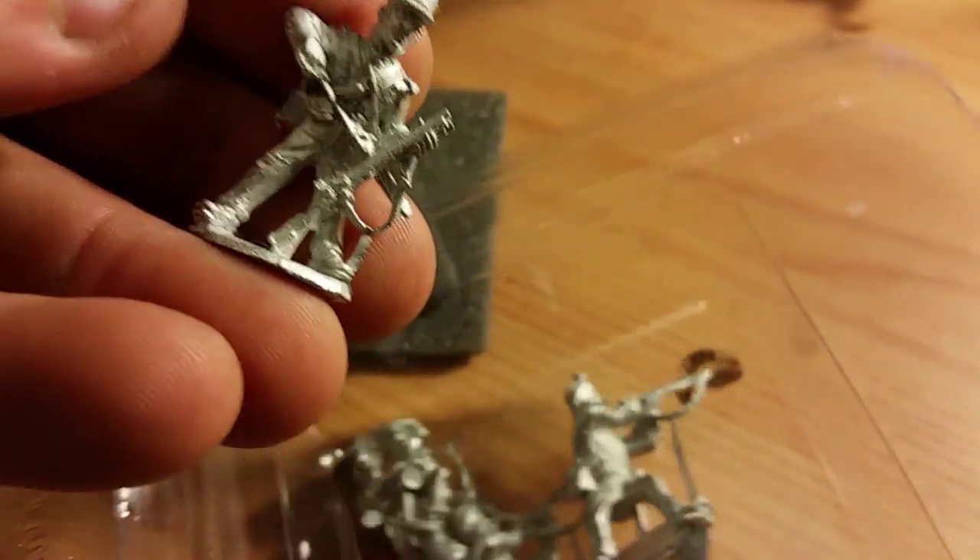On a positive note, these models are very, very nice and very, very well packaged. I was very impressed overall.